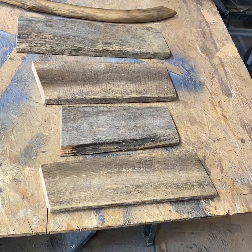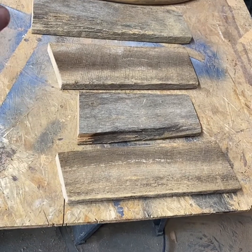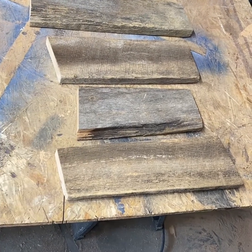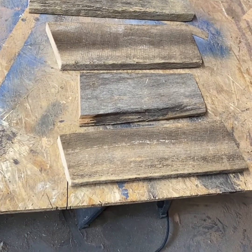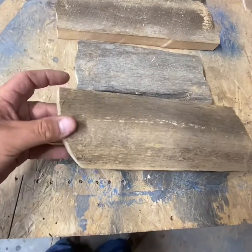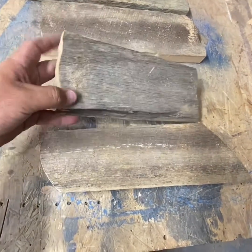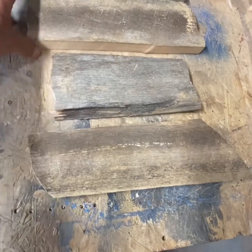Now we're going to take a jigsaw and just go around some of the edges and round them up a little bit, maybe jagged them up — stuff like that to make them look like they just came out of the water. As you can see, I rounded them off with the jigsaw, just cut little odd shapes in the ends, and now they look a little bit better.